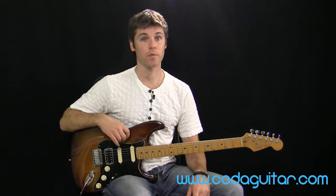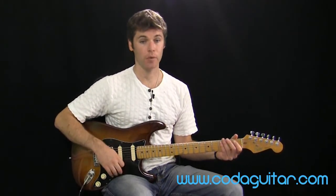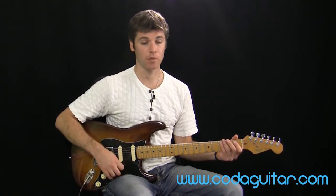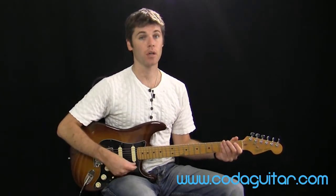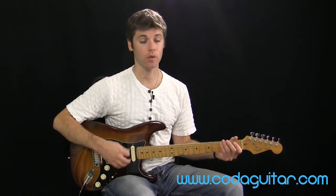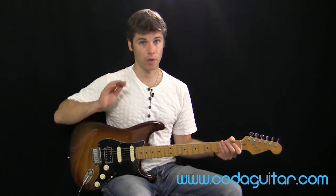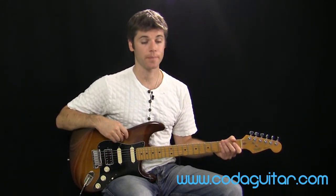This third strumming pattern is going to last for two bars. Basically what we're doing is combining patterns one and two. The first bar would be down, down, up, down, up, down, and the second bar would be down, up, down, down, up, down. It's worthwhile making sure you can play patterns one and two on their own before you try this.